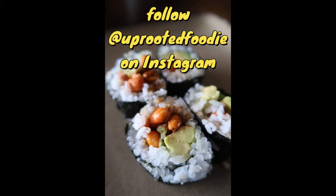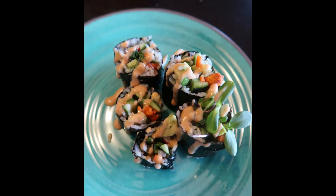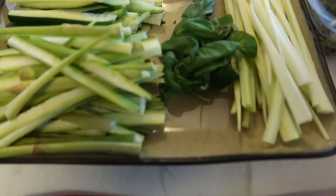What's up foodie fam, it's your girl Miranda, also known as Uprooted Foodie. Today I thought I'd give you a super easy recipe video for sushi burritos — they are technically nori wraps, but you can cut them up into sushi pieces and they're just delicious. So let's get started. As you can see here, I've prepped way too many vegetables.